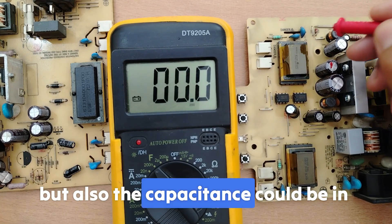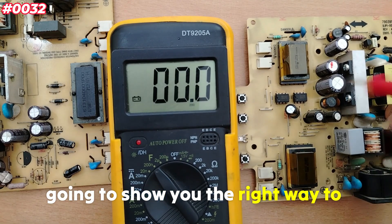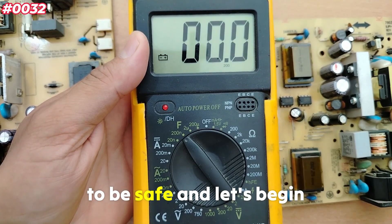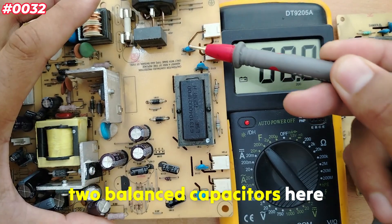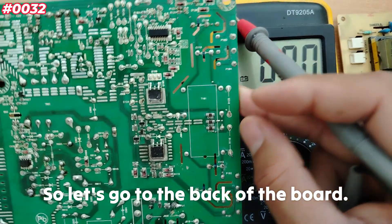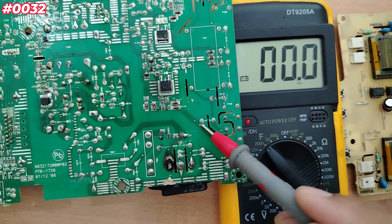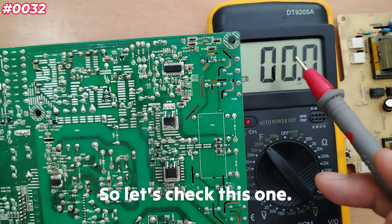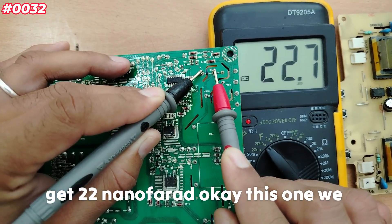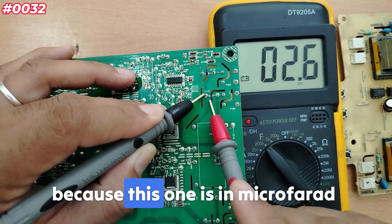The capacitance could also be in microfarad, so let's use the multimeter. First, select nanofarad mode, use two probes to be safe, and begin with this board. We have two ballast capacitors here and two others here. Going to the back of the board, let's check the first one — we get 22 nanofarad. The next one reads nothing in nanofarad mode because it's in microfarad.